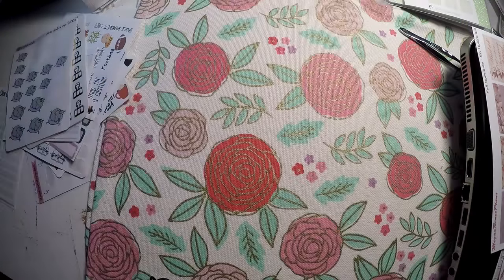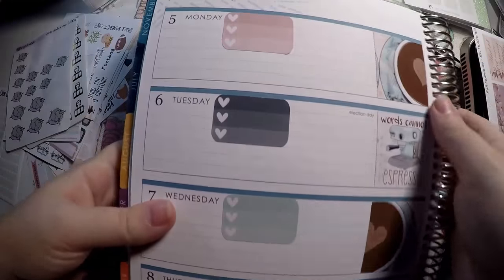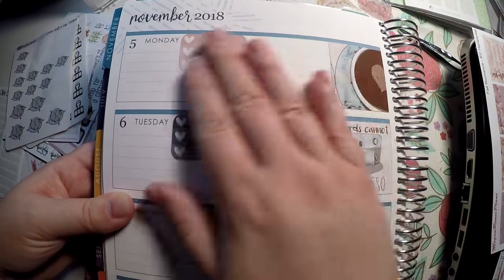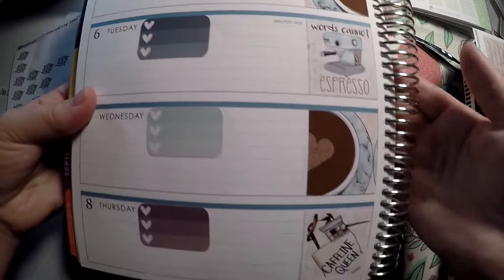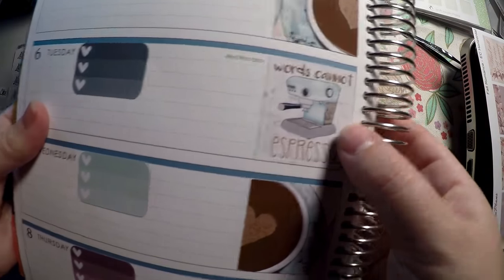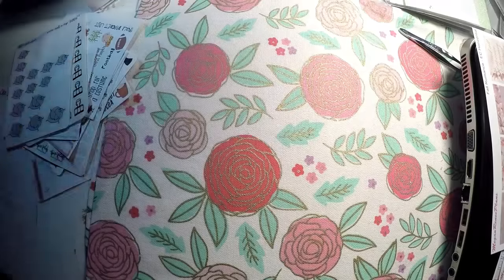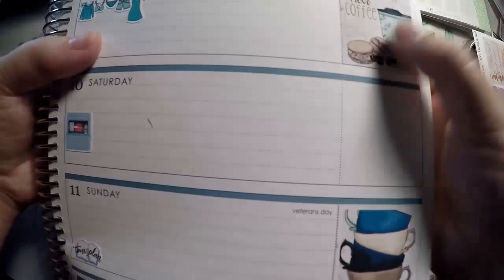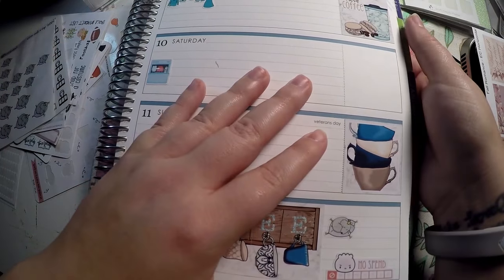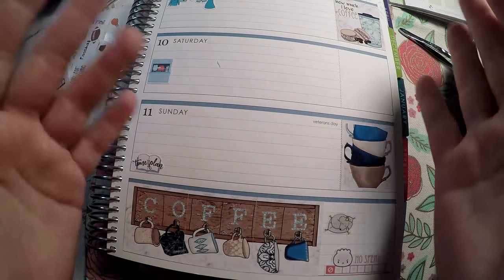Here is my layout and I really love these colors. They're not typical fall, but they're very pretty — the jewel tones are probably one of my favorites. I really like this little 'caffeine queen' sticker down here: 'words cannot espresso how much I love coffee.' That is my layout for that week. Thank you so much for watching. Have a great day, bye!